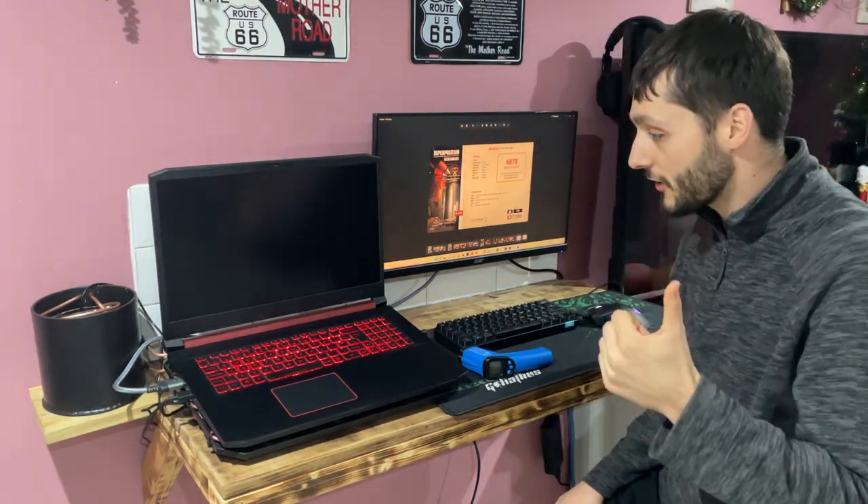It was fun building it and it worked, so that's awesome. That's going to be about it for this video — thanks for watching guys. If you've liked this video please give it a thumbs up, and if you want to see more laptop stuff subscribe to the channel because I've got more coming. Thanks for watching, look after yourselves, I'll see you in the next video.